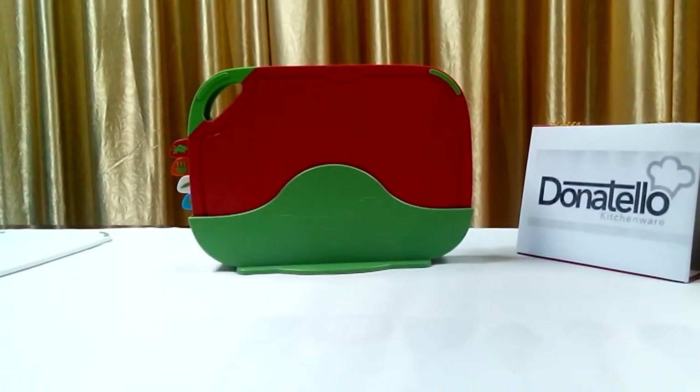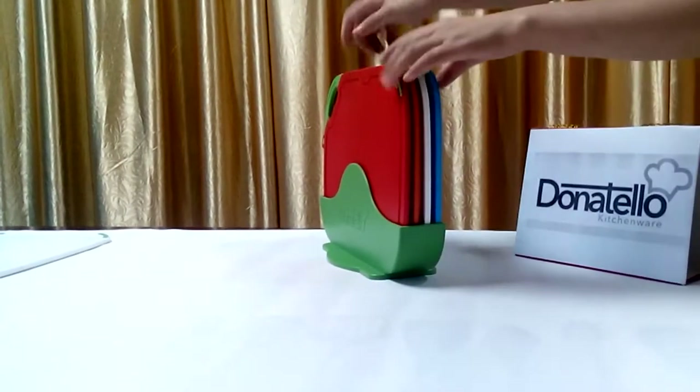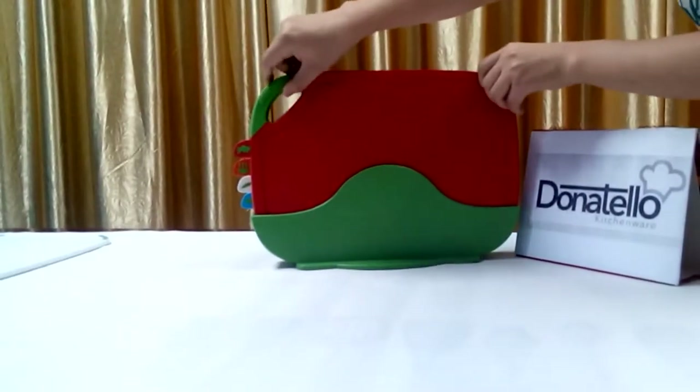Regarding our non-slip chopping board, there are four different colors: red, orange, white, and blue. The color identification can prevent cross-contamination, which makes your cooking more healthy.